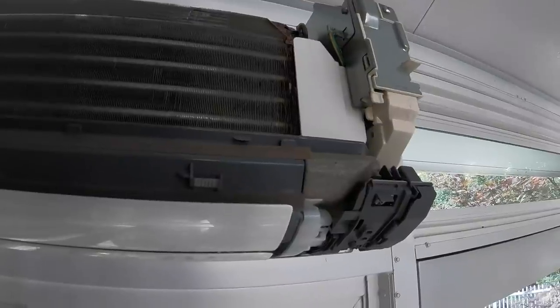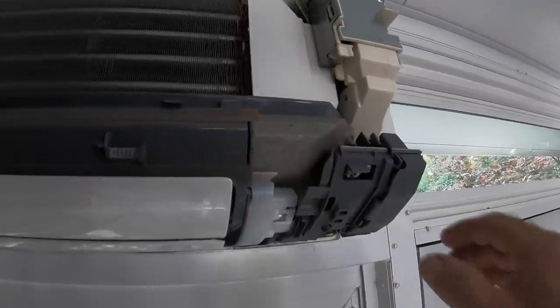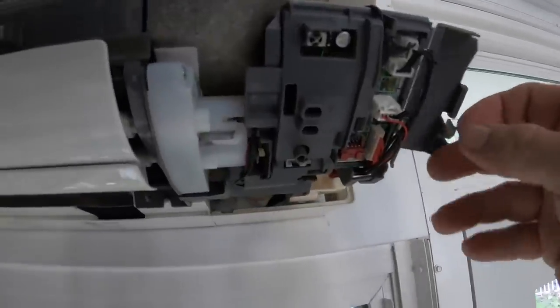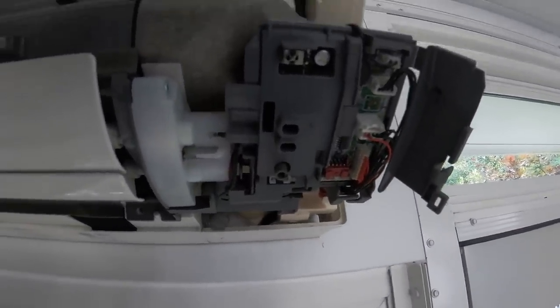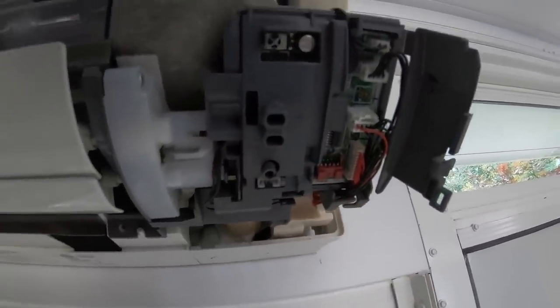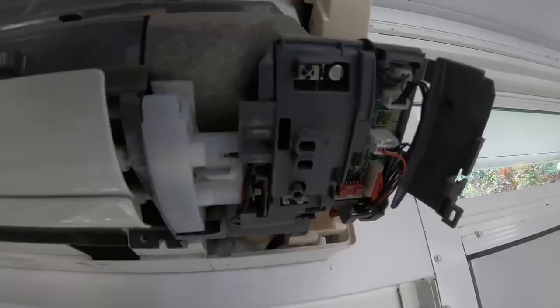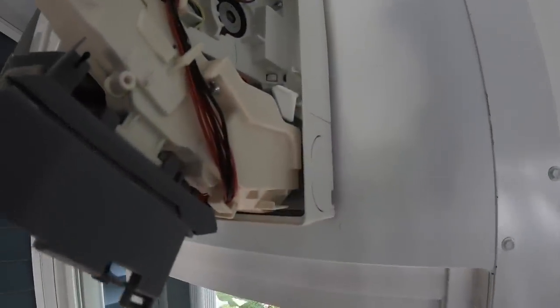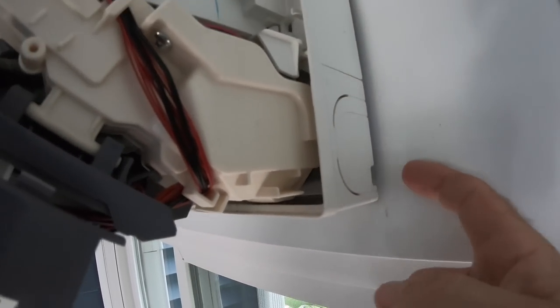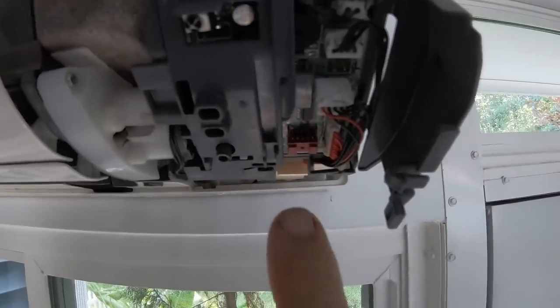On this Mitsubishi head, the control interface board is behind a small plastic cover. To get to the CN-105, you have to slide this open. You can see this little red connector — this is the CN-105, and that's what we're going to connect our Wi-Fi board to. After looking for the best way to route the wire and place the wireless interface, I found an access point here, so we'll run the wire through here and connect to the CN-105.